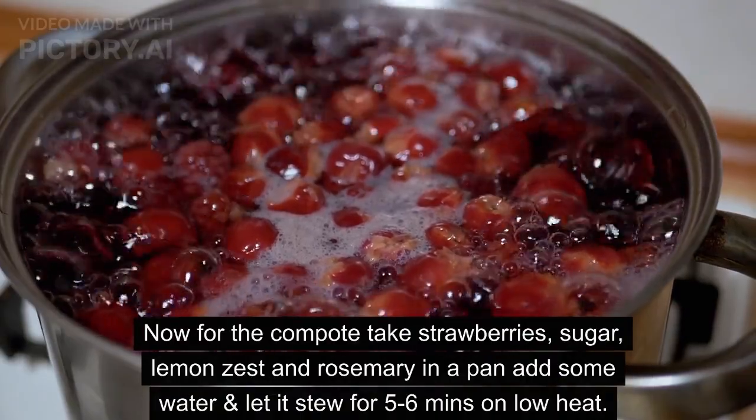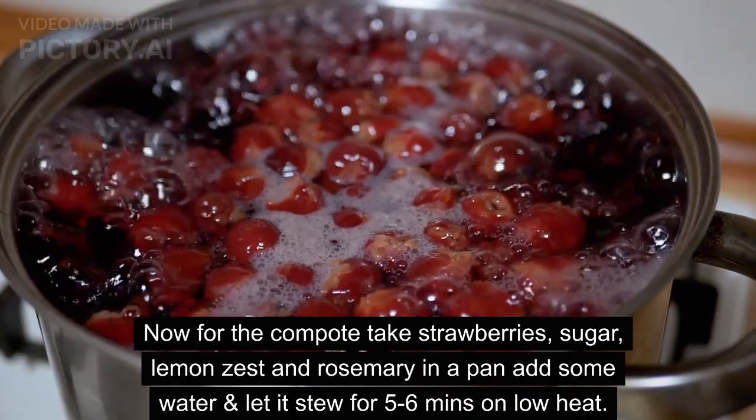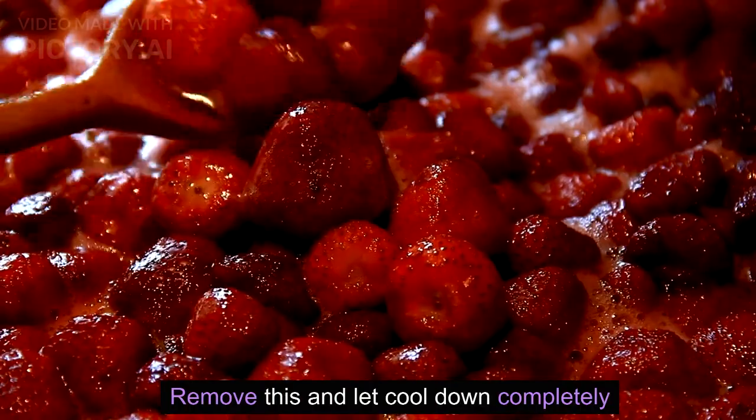Take strawberries, sugar, lemon zest, and rosemary in a pan. Add some water and let it stew for 5–6 minutes on low heat. Remove from heat and let it cool down completely.